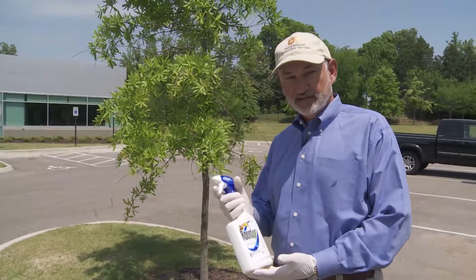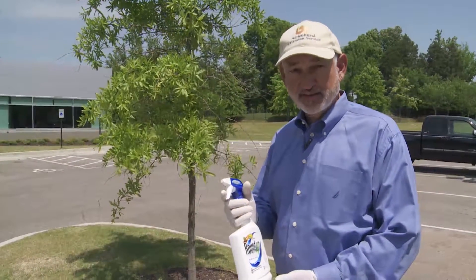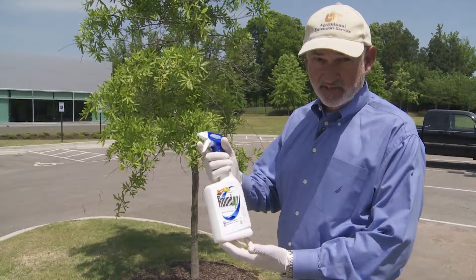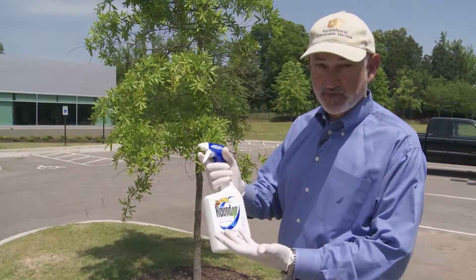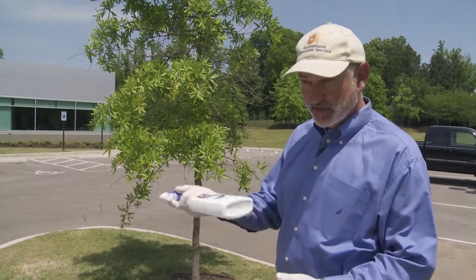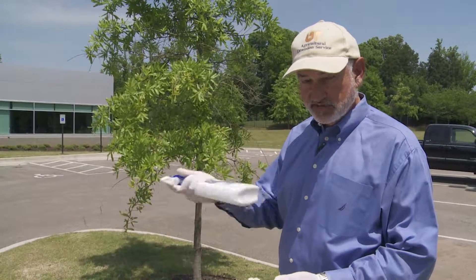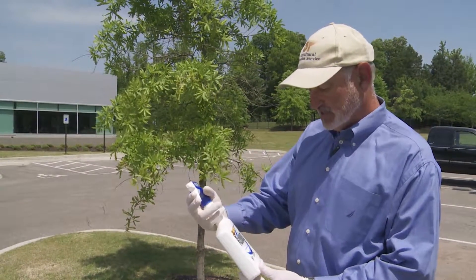This is an example of glyphosate. The patent ran out on Roundup several years ago, so now there are several different generic formulations available. This particular formulation is Roundup, and it is ready to use — it's already mixed up for you. If you want to use this, I'd wear rubber gloves. Be sure you shake the material up good. You want to make sure that the surfactant that's in the Roundup is mixed with the active ingredient, glyphosate.